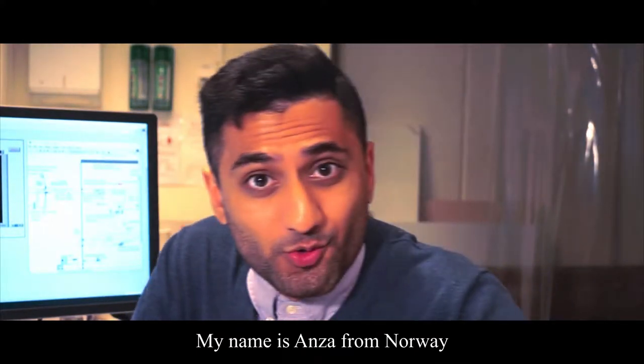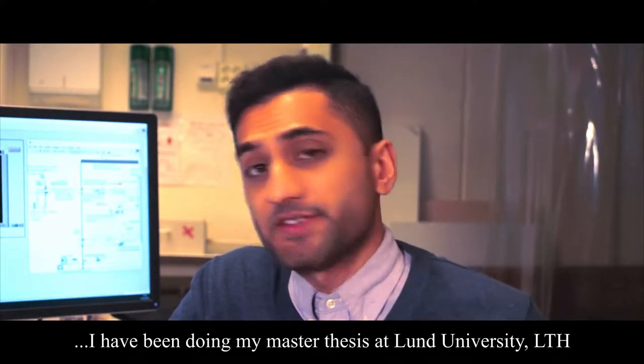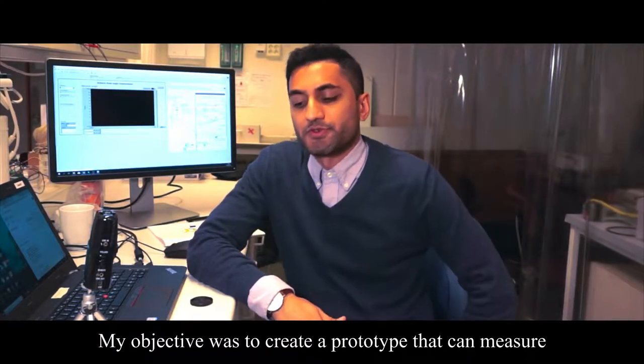Hi, my name is Anza, I'm from Norway, and for the last couple of months I have been doing my master thesis here at Lund University LTH at the biomedical engineering facility. My main objective was to create a prototype that can measure the knee joint angle on children with cerebral palsy.